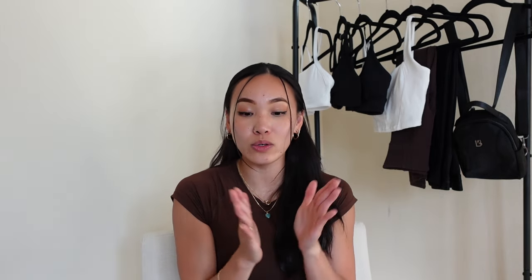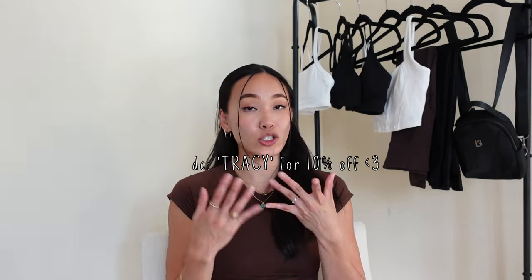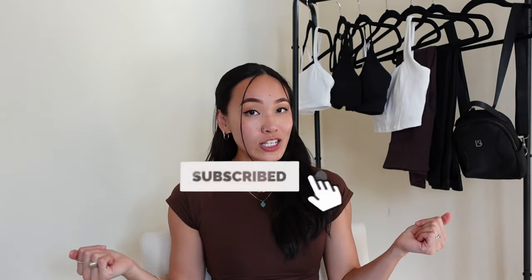That wraps it up for this try-on haul and review of the new Seven Collection by Buff Bunny Collection x Cara Cory. I'm so excited for y'all to get your hands on this collection. I'm sorry I couldn't show more pieces — a lot of performance pieces and higher-support sports bras just didn't get in on time. If you're interested in seeing me try on replacement sizes and the other pieces when I get them, follow me on Instagram at tracybfit. If you found this video helpful, leave it a thumbs up, comment what you have your eyes on, and subscribe. The collection launches this Saturday at 1 p.m. Central Time — code TRACY saves 10% off. Talk to you guys later!